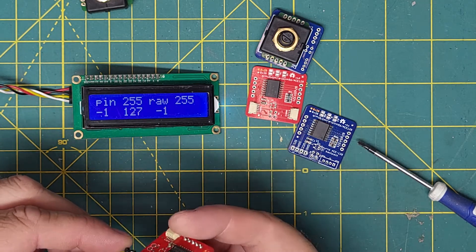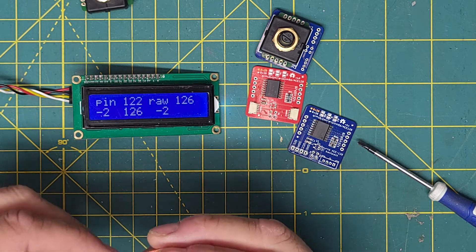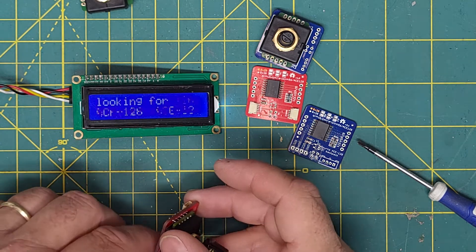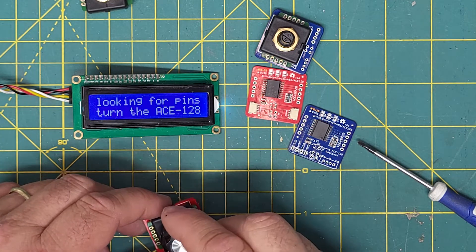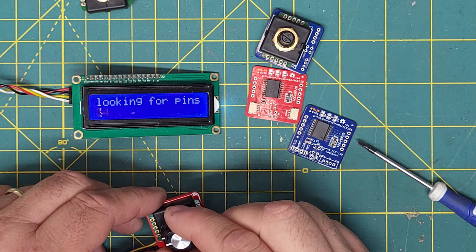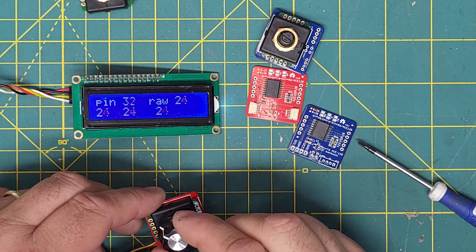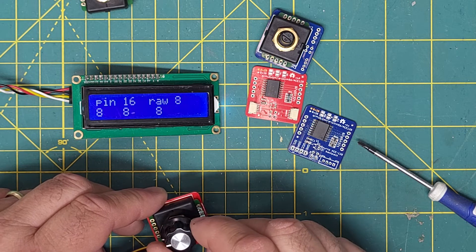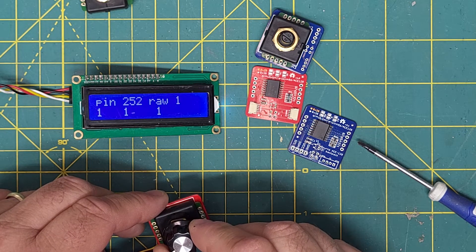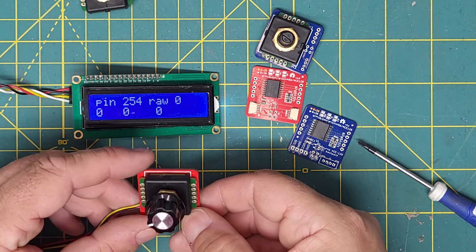We'll plug in our module, reset the Arduino, and the first thing it does is a circuit test for all the pins to make sure that all the contacts are changing. Then we get into our position display. We'll set this to zero — so we have position zero.